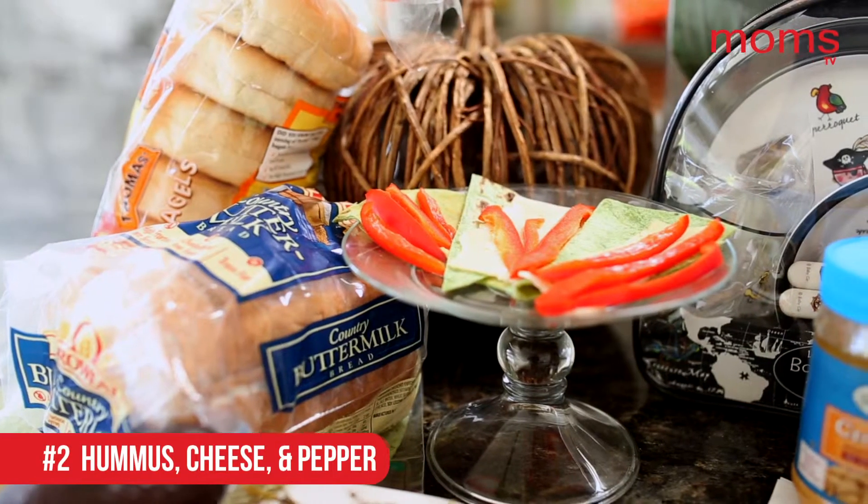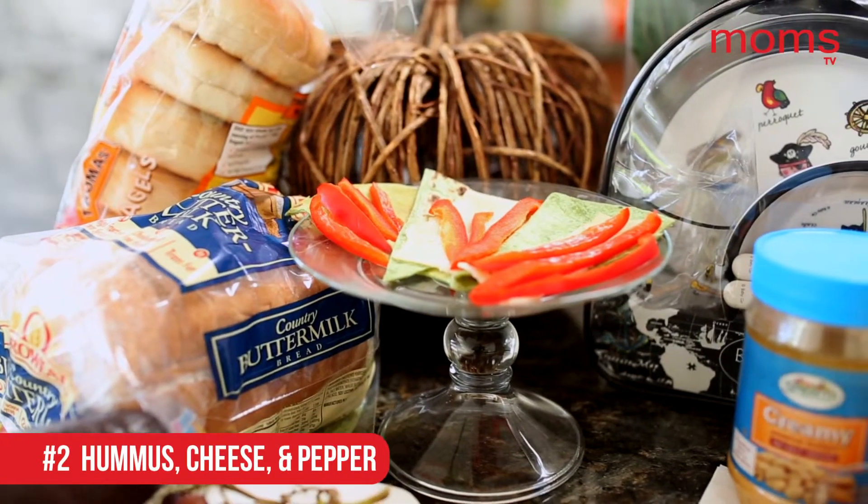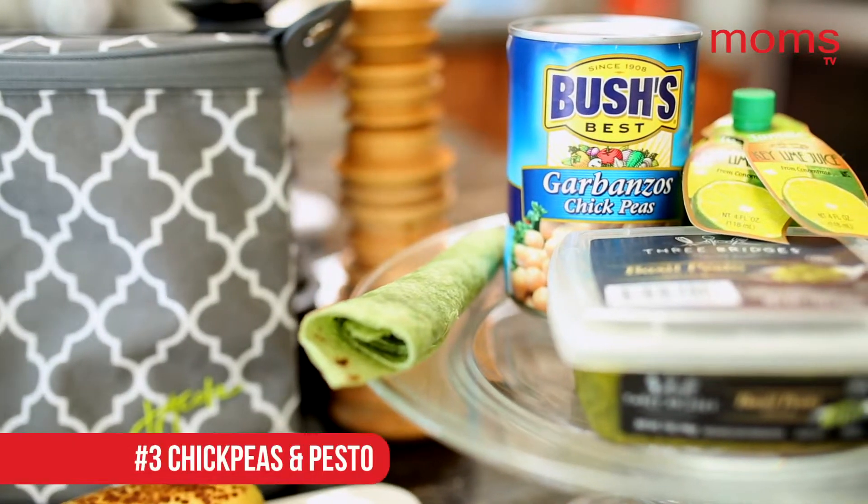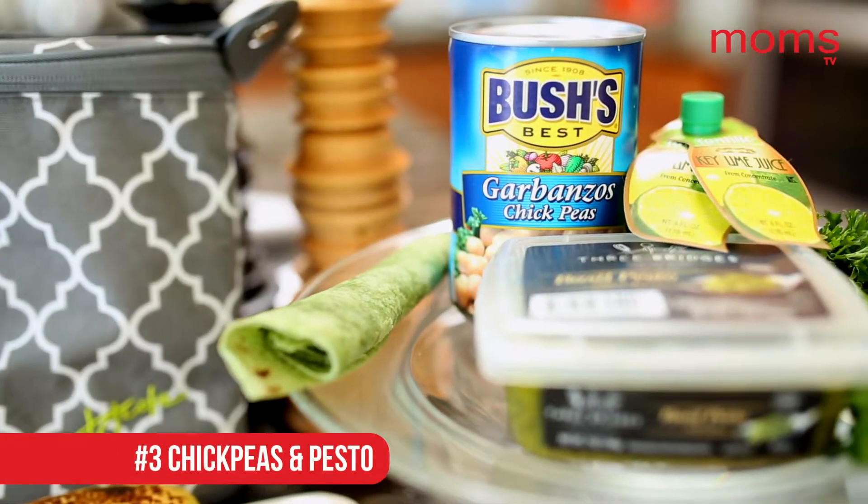Number two: keep it simple for your picky eater — a hummus, cheese, and pepper wrap. And of course you can leave out the peppers if your picky one doesn't like vegetables.